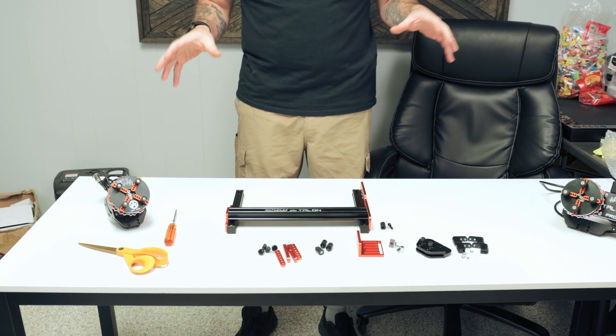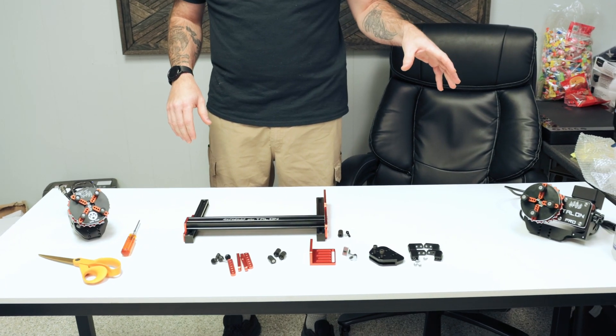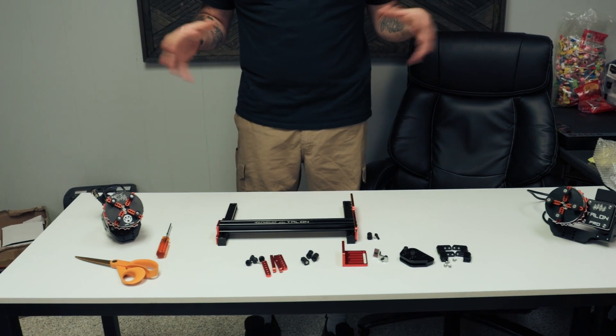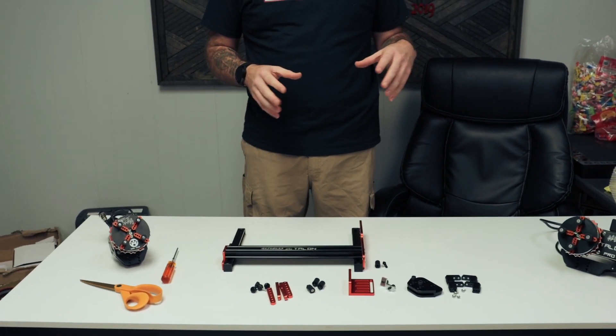Hey everybody, it's Jason from Rotoboss Road Attachments. In this video we're going to go over our two chuck rotaries. We've got the Talon to my right and the Talon Pro to my left. We're going to go over the features, the functions, what comes with the kit, what the additional pieces are, and show you all the different features with the Talon. So stay tuned, let's get into this and see what we got.